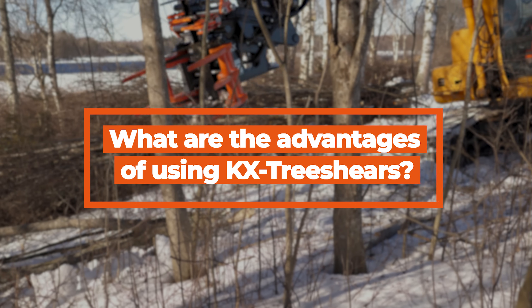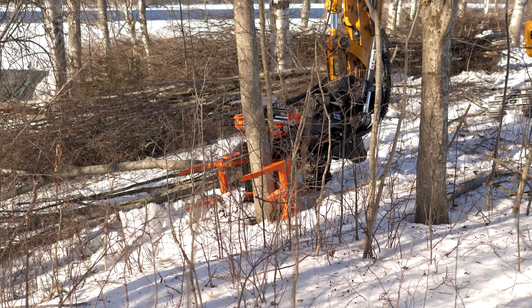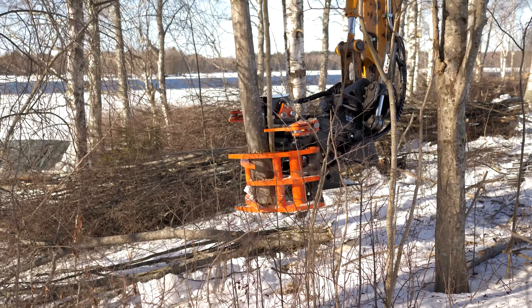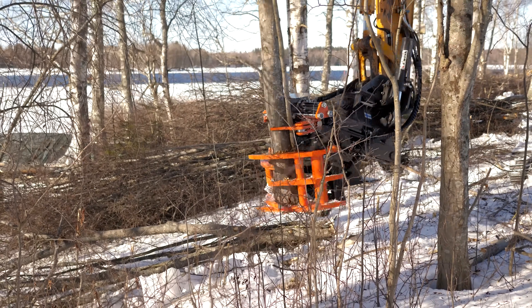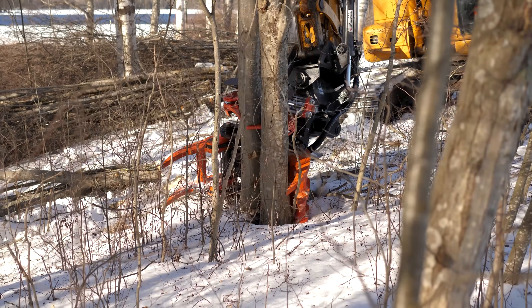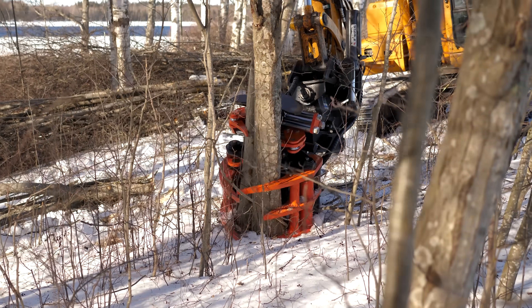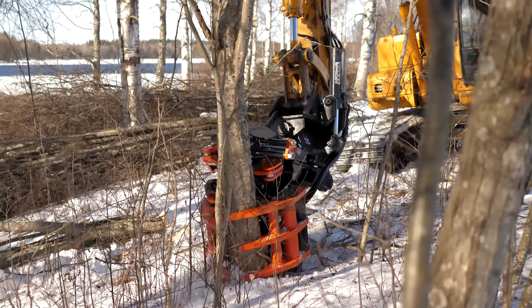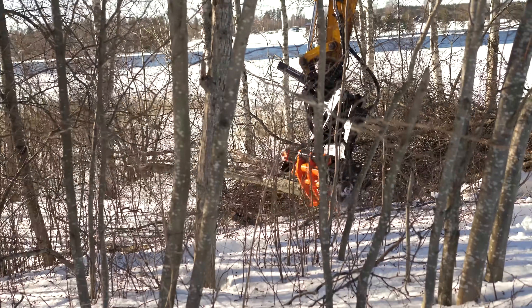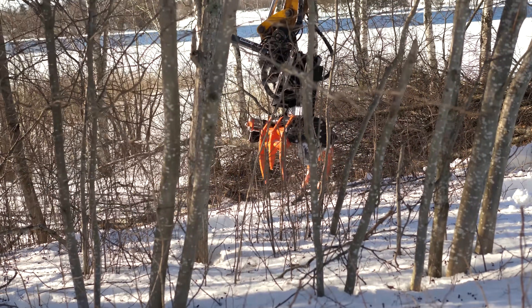What are the advantages of using KX Tree Shears? From our very own experience in the field, we know the work needs to get done whatever the situation. That's why KX Tree Shears have been designed to withstand extreme strain in harsh conditions. Our patented design has strong structural integrity, using all the right materials in all the right places. This makes our products very durable.